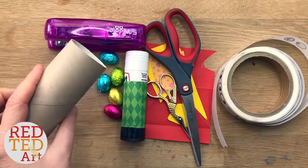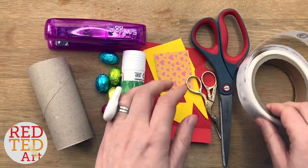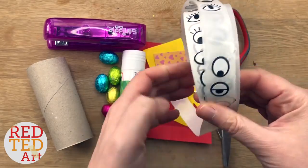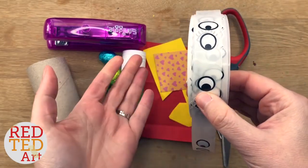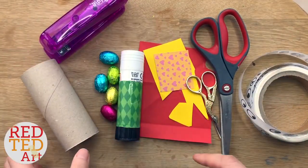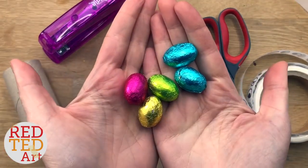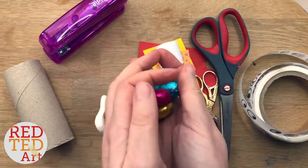You will need a cardboard tube, glue stick, scissors, scraps of paper. You don't have to use these but I've got some fun sticker eyes — you can use googly eyes or a pen to draw some on — a stapler, and of course some chocolate eggs to put inside your treat boxes.